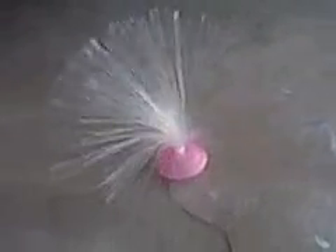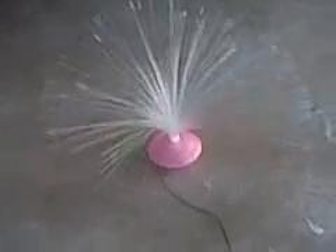What you're looking at is a little fiber optic night light that I picked up at the Dollar Tree for a dollar. What I've done to it is I've taken one of those solar-powered sidewalk lights — like those right over there — and I've taken the insides of it out.